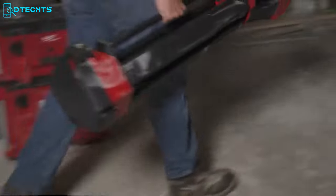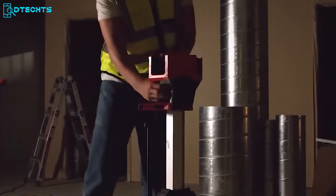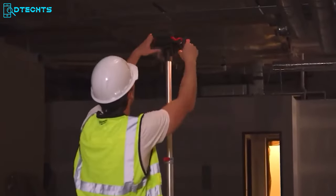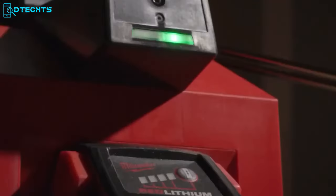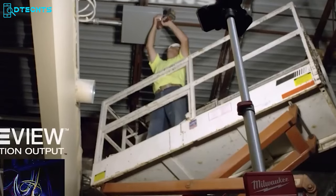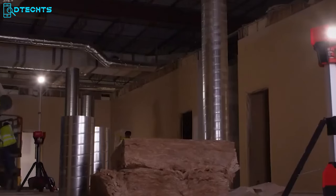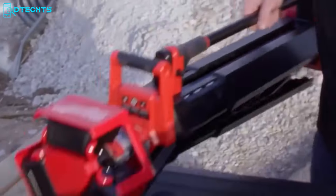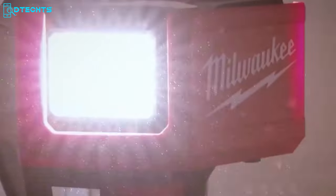Whether you're a seasoned pro or just starting out, the Milwaukee Rocket Tower Light is the perfect solution for your lighting needs. It eliminates dimly lit work areas with a portable 10-foot design, built for both indoor and outdoor projects. The setup process is a breeze — even during busy hours, you won't need any extra hands to get it up and running. With an incredible 27,000 lumens of task area lighting, the tower light will illuminate your entire workspace no matter how large, and it's built to withstand even the toughest storms.